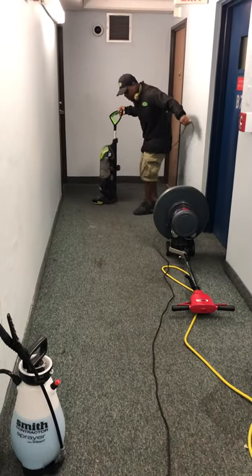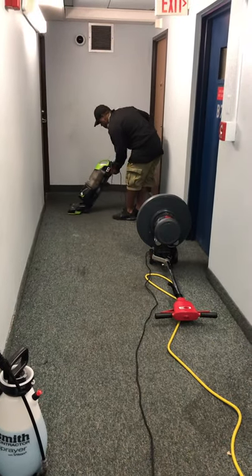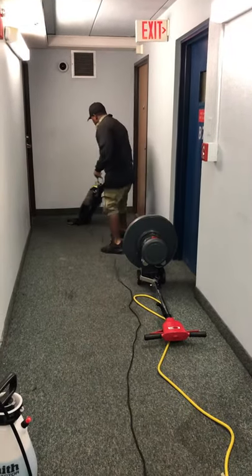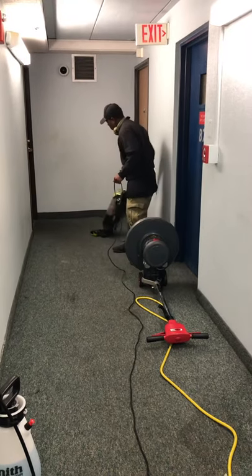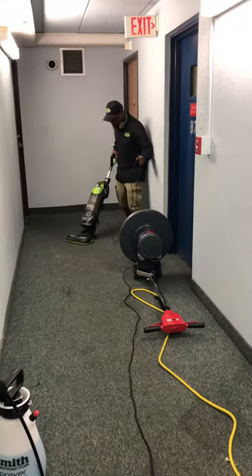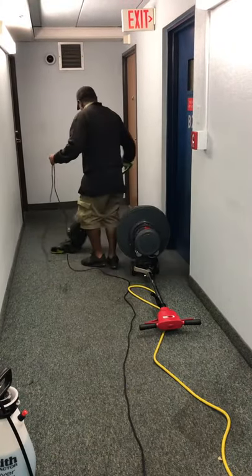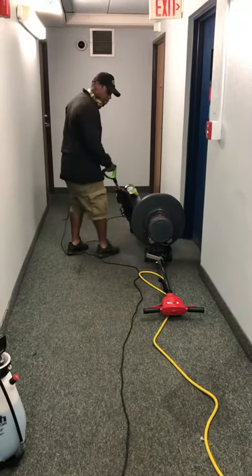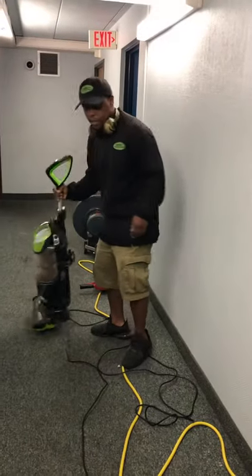If it's not that deep, you just give it a quick vacuum. This step right here is about 20% of the work. You'd be surprised how much dirt you get off of the carpet just by doing that one step.